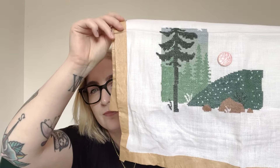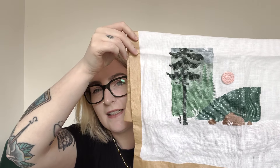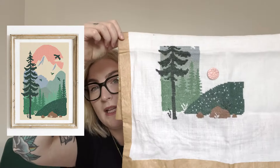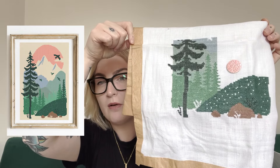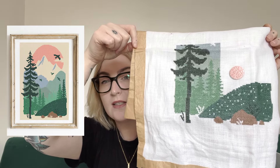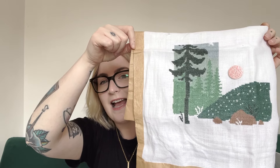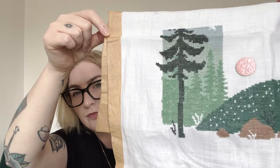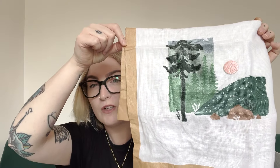My second oldest WIP is Pink and Sun Landscapes, started on the 21st of August 2023. I'm really enjoying this pattern — I just haven't picked it up in a long time. You can see there's quite a way to go to completion. This was stitched with the called-for threads but in CXC, and it's stitched on 28-count white evenweave — I can't remember where I got the fabric from — stitched two over two.